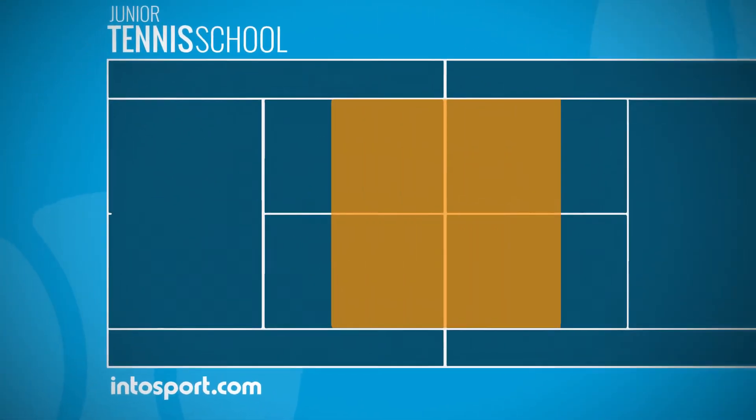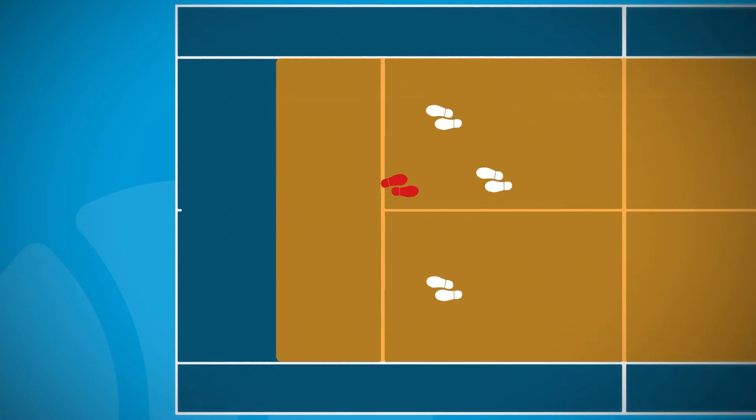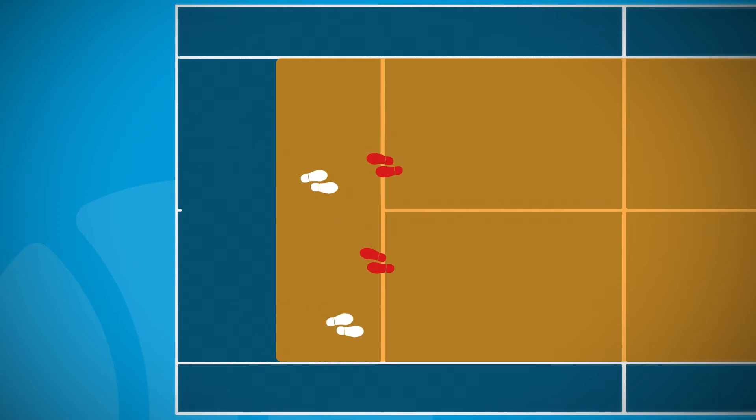In the octopus drill, every player starts on one side of the orange court service line. One person is nominated the tagger, and all the other players have to run to the opposite side of the service line without being tagged. When a player is tagged, he or she has to stand on the service line in one spot.